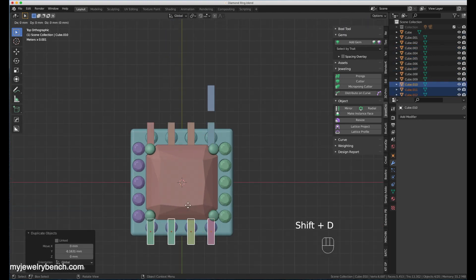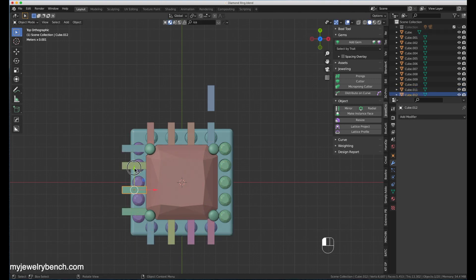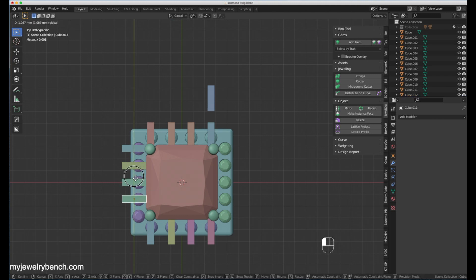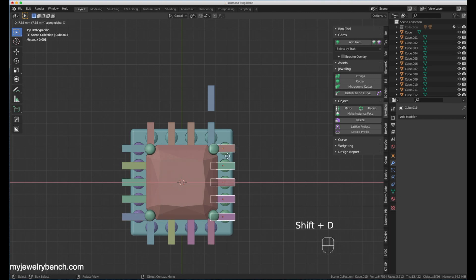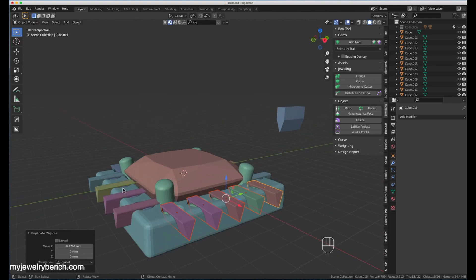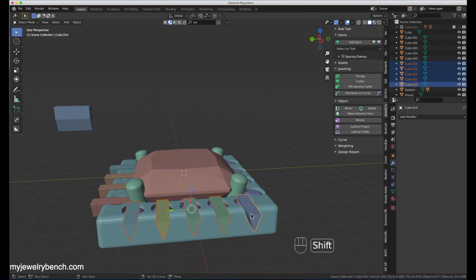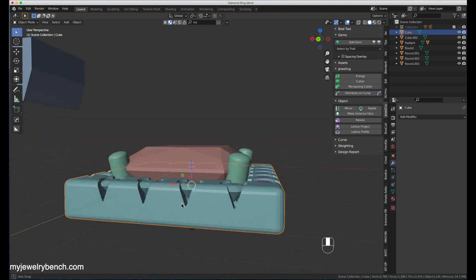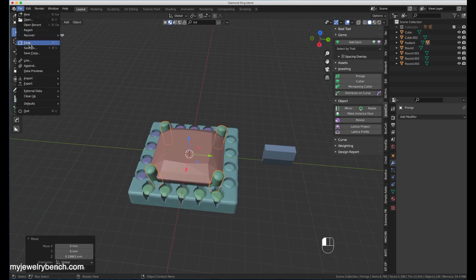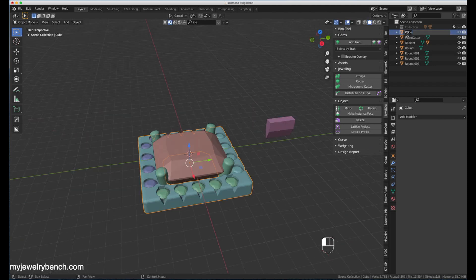Once I've got that done, I'll duplicate all four, bring them up to the other side, rotate those, then start moving them over for the five-stone side. Once those are in place I can grab all five, Shift+D and move over to the other side. Then I'll select the halo head and do Ctrl+Shift+Minus to cut those out. It's always a good opportunity to save your model because you never know if Blender is going to crash.